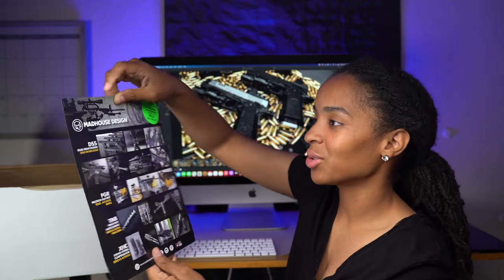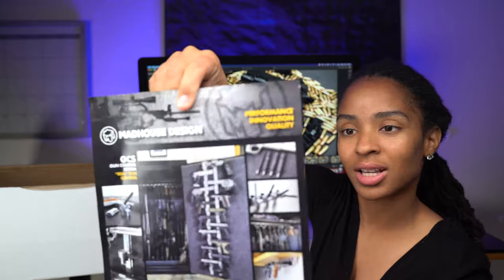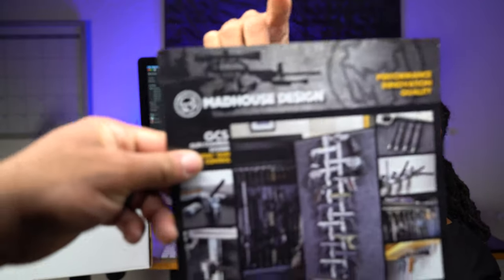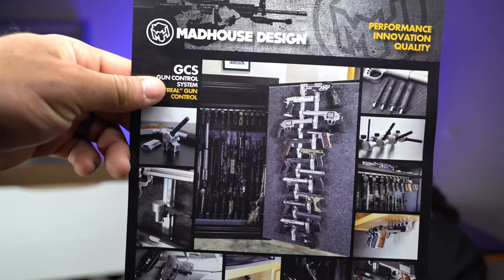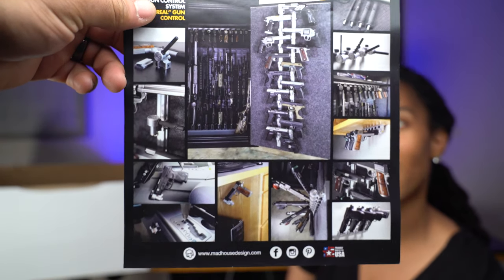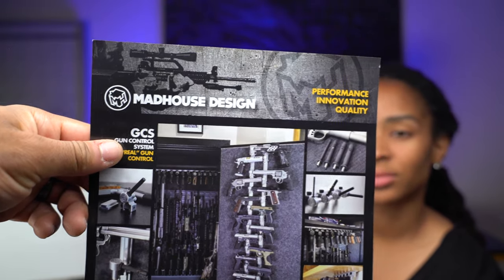This shows you how you can mount your pistols and the different gun systems they have. You also get a free pin or $7 off your order — you pay shipping — and it has a code that expires at the end of this year. That's cool.